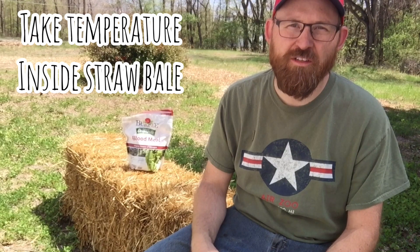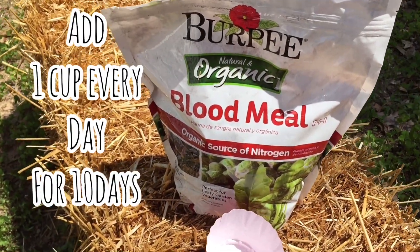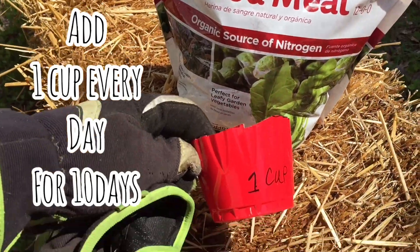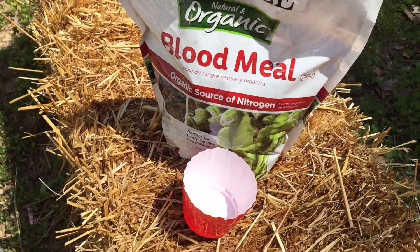As we go along, you're supposed to do that for about 10 to 14 days. You take a temperature reading of the inside of the straw to see how warm it is, so you can tell if it's starting to decompose. I got the blood meal at my local hardware store, made my little one-cup measure, and I'm gonna try one cup.